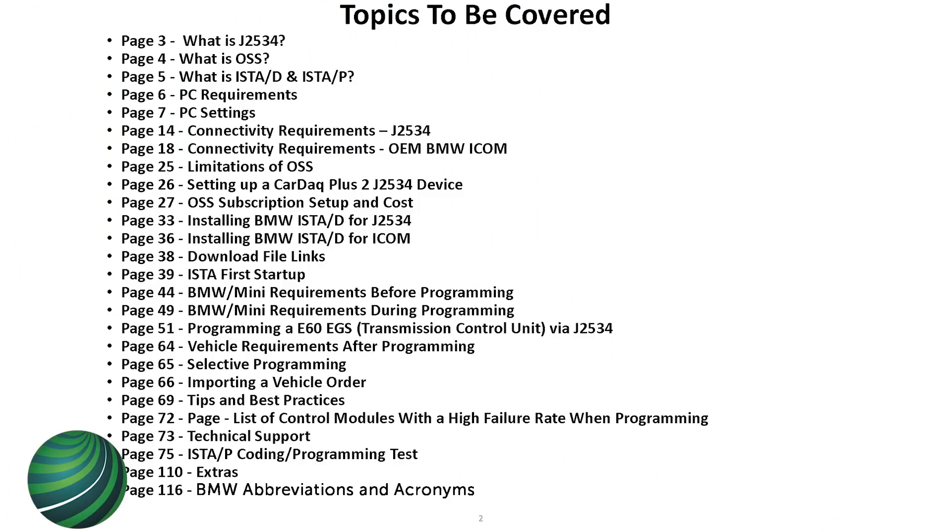These are the topics we're going to cover: mostly what's involved with setting up ISTA, the subscription, how to set up your pass-through device, ICOM, what to look out for when programming, the prerequisites, and what to look out for after programming so the car doesn't come back.